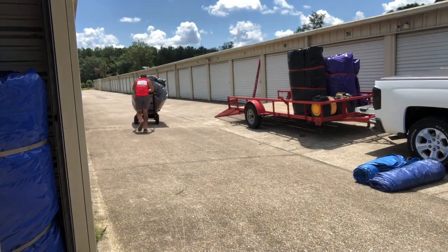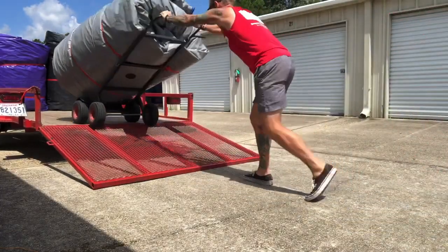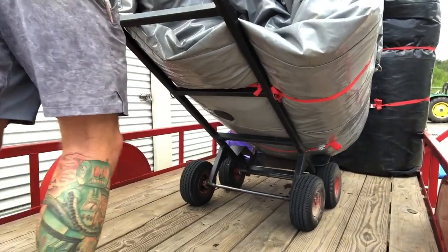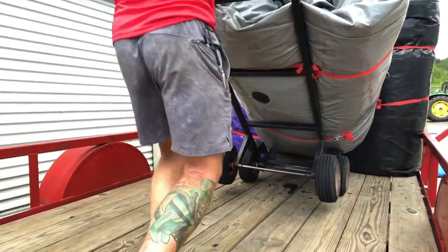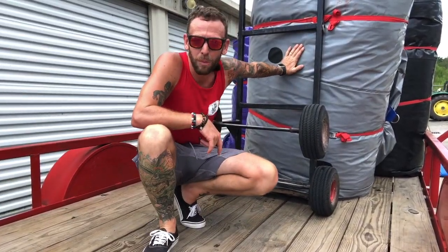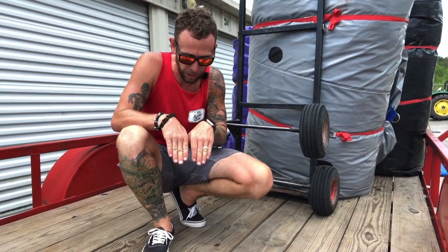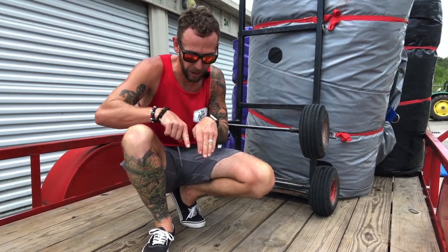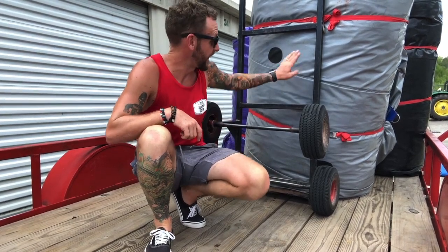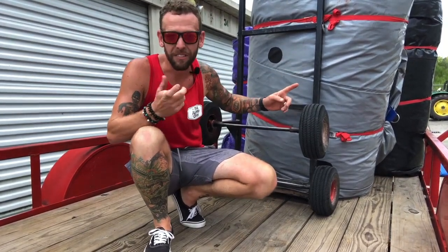Pop a wheelie so I can maneuver out of the storage unit and turn the corner. This one is heavy — real heavy. Get a good run at it — boom — even though it's 500 pounds, still no problemo. Because this one's so big I'm actually going to drop it right in the middle — between Tiki and Purple Crush — so they all touch. The next two slides are both 18-footers, not nearly as big, and I'm hoping I can get those side by side behind this one.